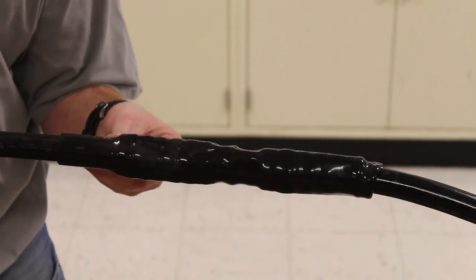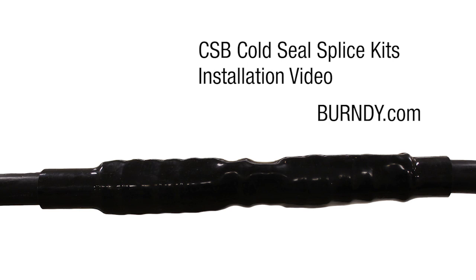Your installation is now complete. To learn more about the CSB Cold Seal Splice Kits and other Burndy products, visit Burndy.com.